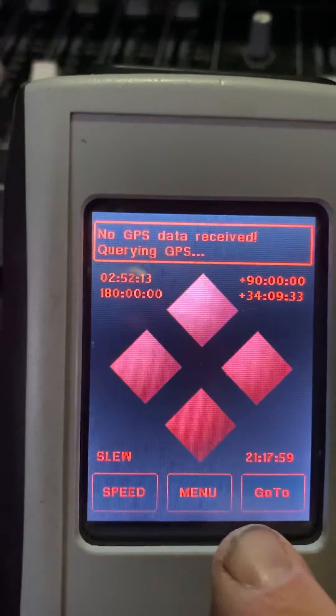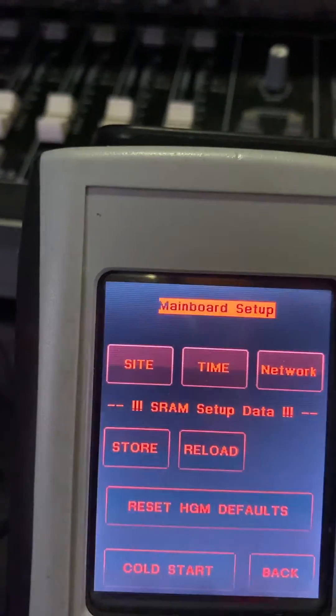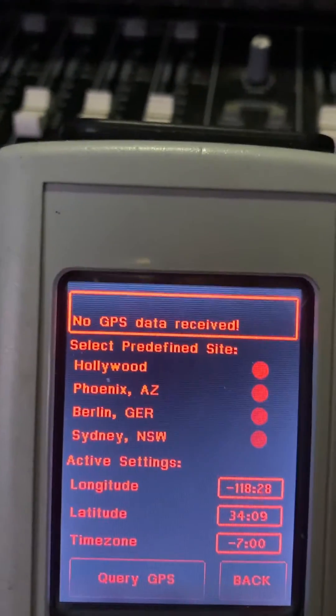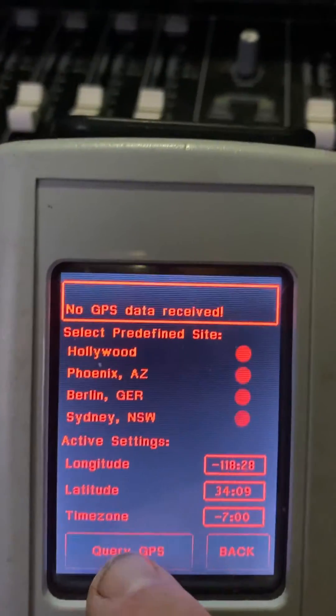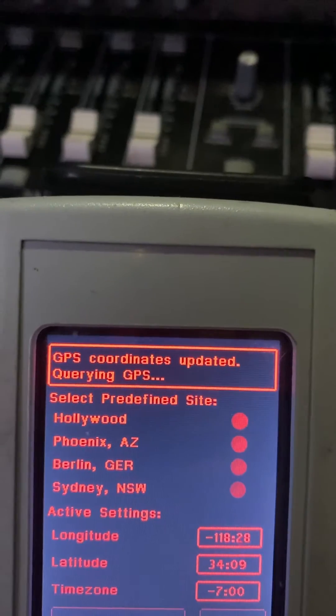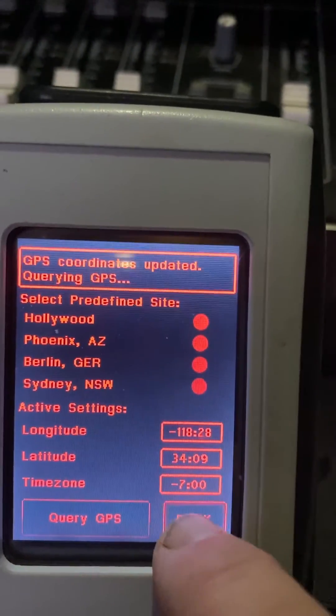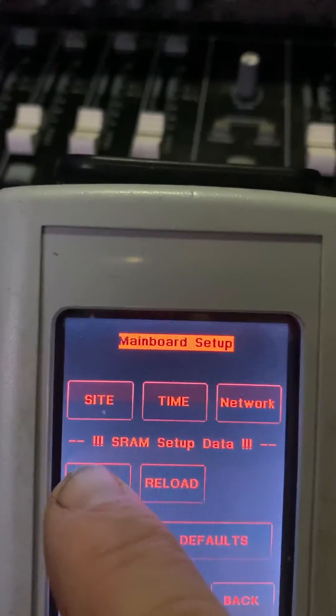So I know it's receiving the signal. I'm gonna go back to the menu, go under System, under Site. And now I'm gonna press Query GPS - and you can see it's querying the GPS. Now my coordinates are updated. The important thing you want to do here when you go back is you want to store these values.